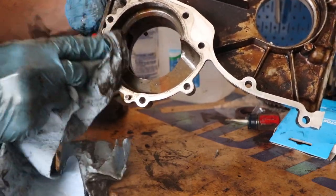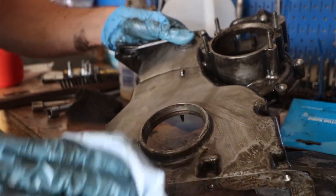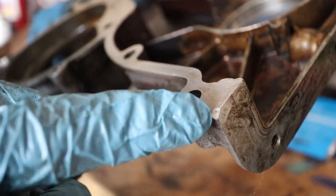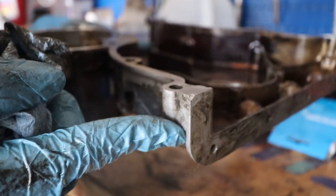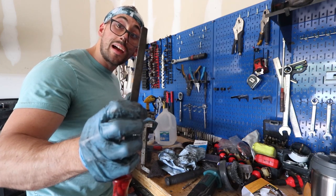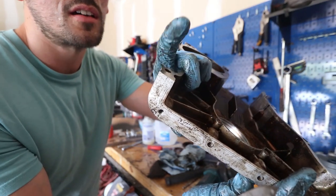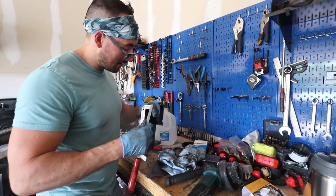Nothing replaces that feeling of a nice smooth piece of aluminum. One big problem I found is right here — there's a little nick, and that's from somebody trying to take this thing off the wrong way. I'm gonna have to file that down. I'm being extremely careful, just running a flat file to get it smooth. You can see the edge is knocked back — this side's been bent out, so I'm gonna try to file that back, but we should be okay.